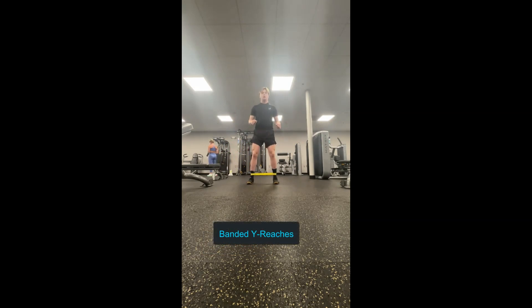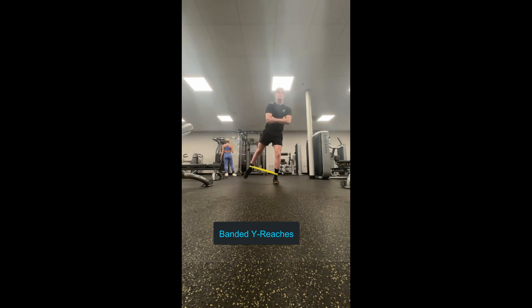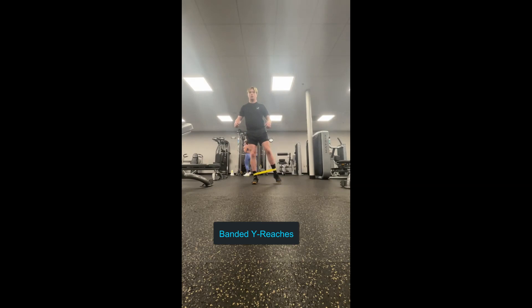Last but not least, we have banded Y reaches or lateral taps, whatever you'd like to call it. This does a similar thing as the clamshells, where one leg has to stabilize — in this case my left leg and hip — and then my right hip is moving through load. This is actually quite hard; it's a process, and it's great for hip stability. That left leg, you don't want it to move inwards; you want to keep it stable as the opposite leg goes through the band. As you can see, I have one side that's actually worse. You want to lightly tap. You can do five reps each side for a few rounds — it doesn't take long for the muscle to get engaged. It looks simple but it's actually hard on your hips; it's a great exercise.